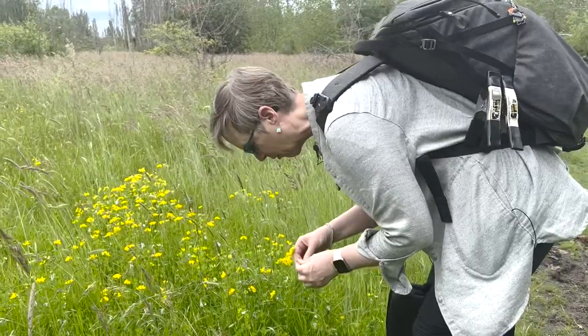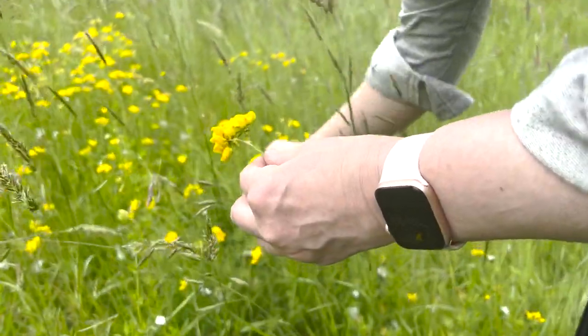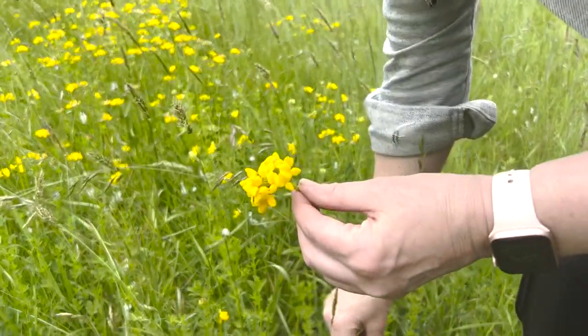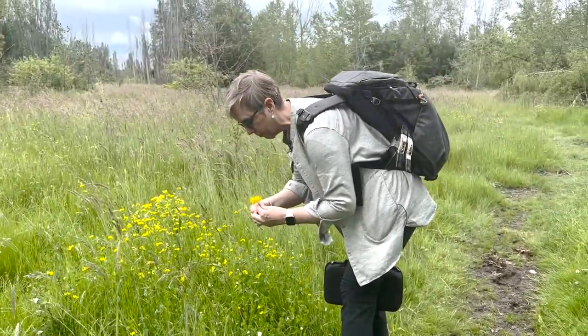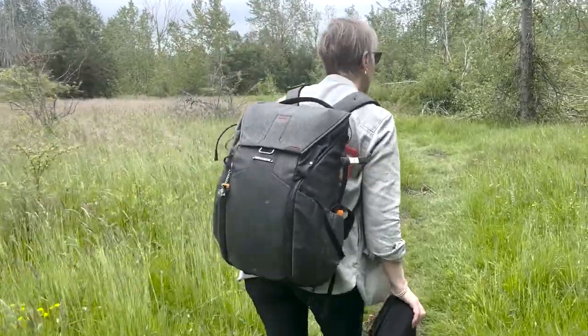I'm gathering some flowers — I probably shouldn't be picking these, but I have an idea. I've got a toy and I need some flowers. The ones I really want are somewhere behind a wall of water and mud, which isn't going to work, but these are super cute. So I've got a toy, I've got the flowers. Now let's go find a place to set this up and see what we can do.